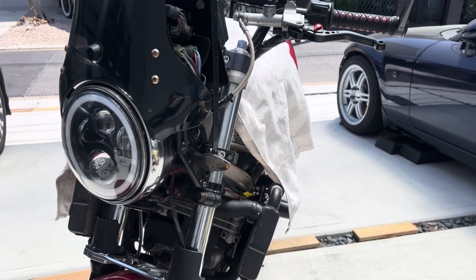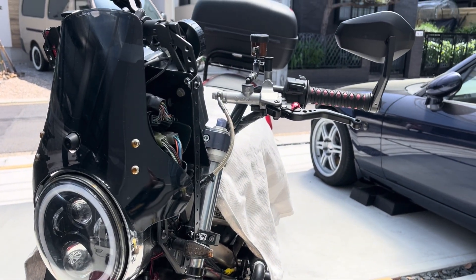The easiest, cheapest, and most effective way to get air completely out of your brake system.